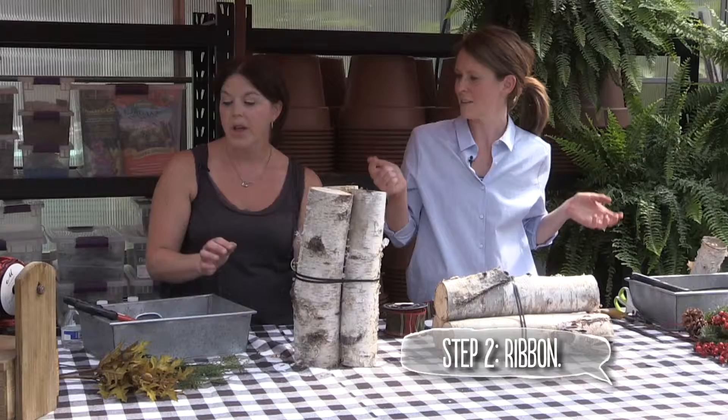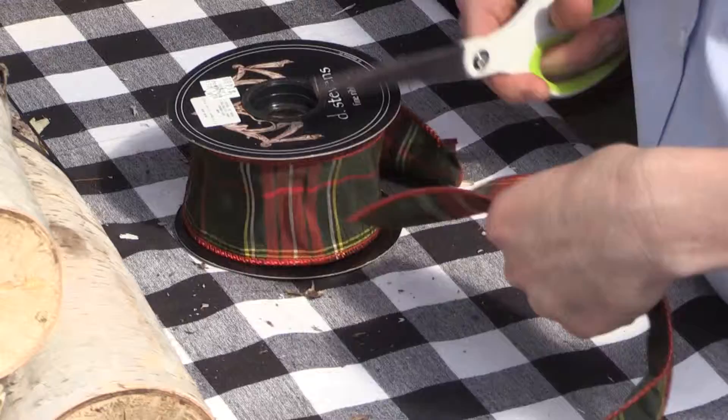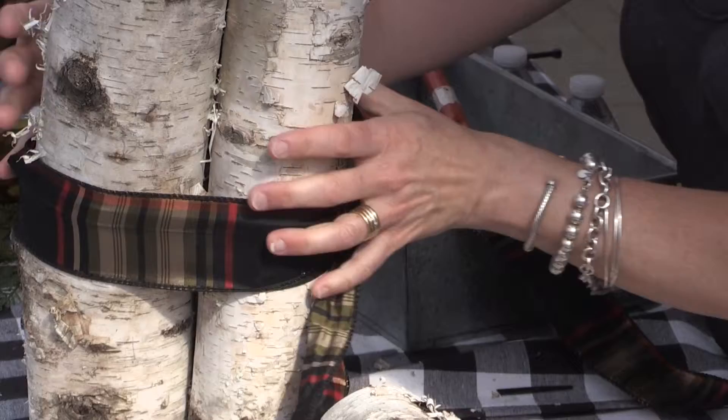Select your ribbon accordingly. I love when black anchors things — this could go into holiday as well, but I am going to do a fall ribbon. We need about three yards for the first part. I've chosen a traditional tartan plaid for mine. The idea is we're going to go around the zip ties to cover them up and just tie a simple knot at the top or front of the bundle — just tie it and cover the zip ties.